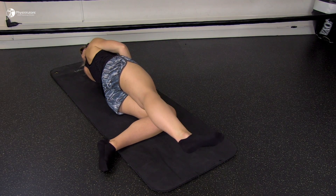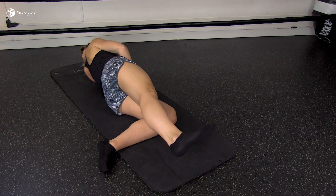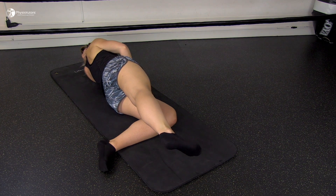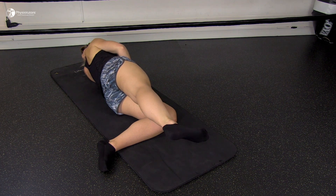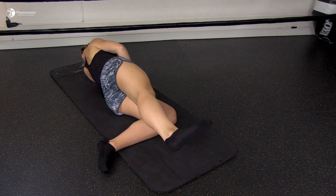Another exercise that can be done in sidelying position: ask the patient to bend the bottom leg back while the top leg is held straight. The trunk should be kept stable as in the previous exercises. Then the patient brings the top leg back and slightly up before performing external rotations, holding the position for a few seconds before slowly rotating back.